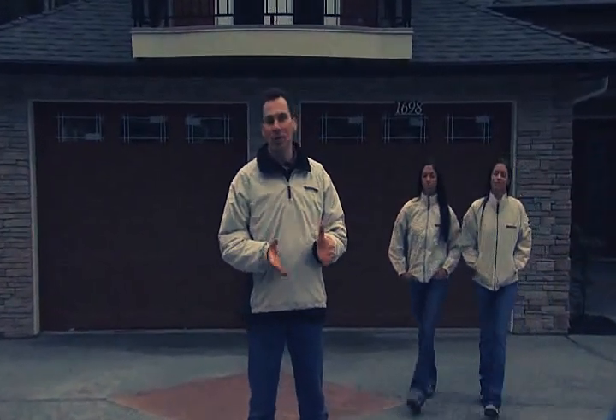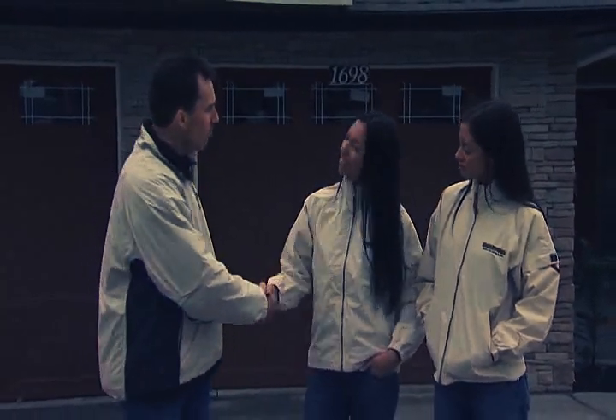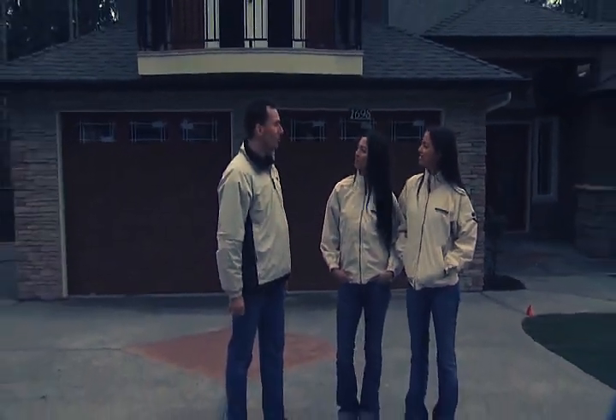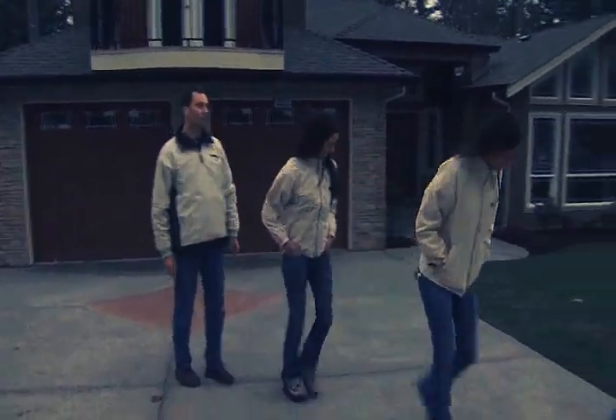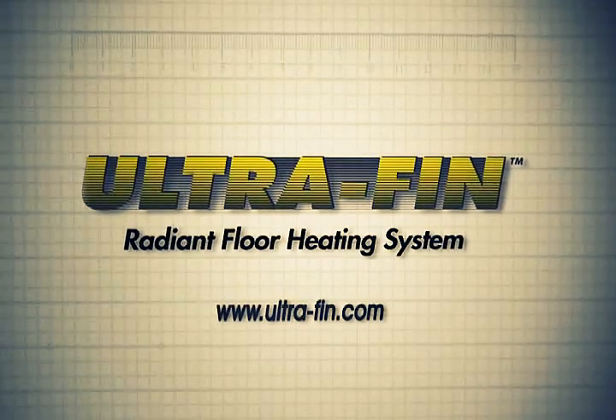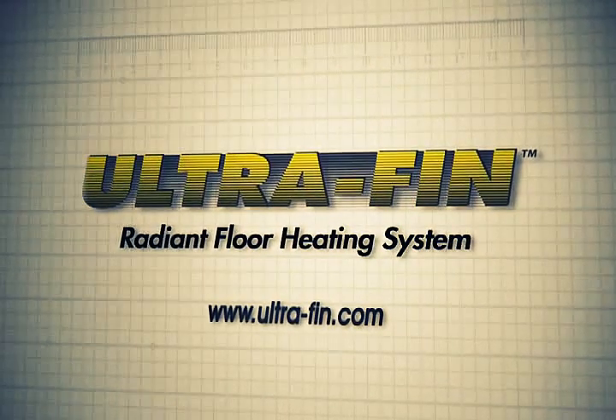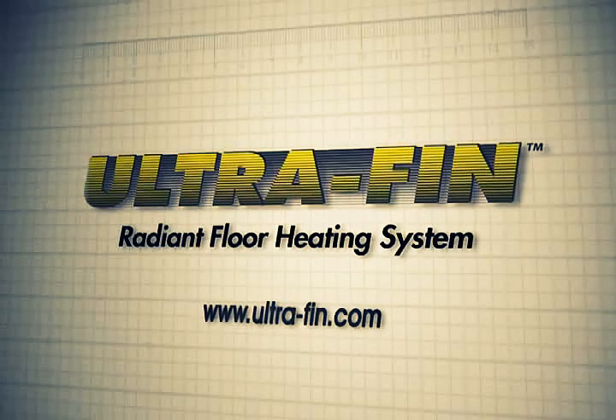Sarah and Stephanie have helped give us a quick overview of the UltraFin system. As you can see, it's simple to install, goes together quickly and easily with basic tools. If you're planning on installing UltraFin, be sure to consult the UltraFin installation manual and match the design specifications to your home. To find out more about the UltraFin radiant floor heating system and its related products, visit our website at www.ultrafin.com. UltraFin — comfortable heat through proven technology.